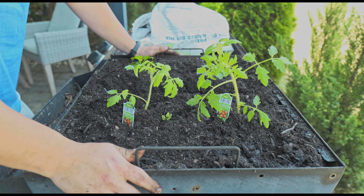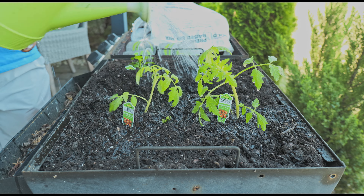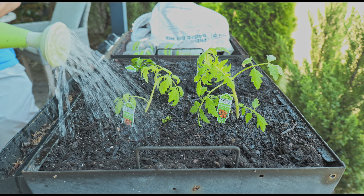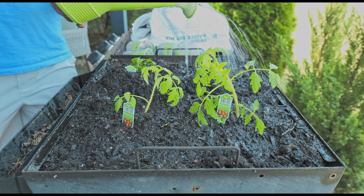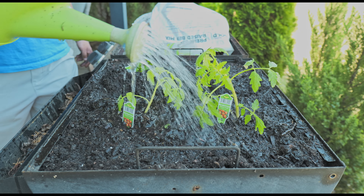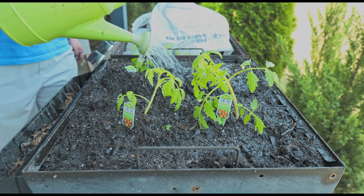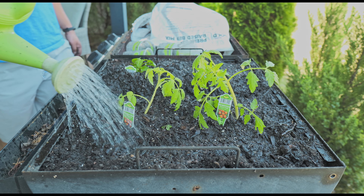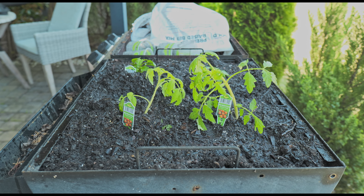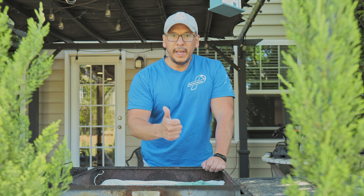Next thing we're going to do is put some water. All right, we just got done doing the tomatoes and bell peppers.